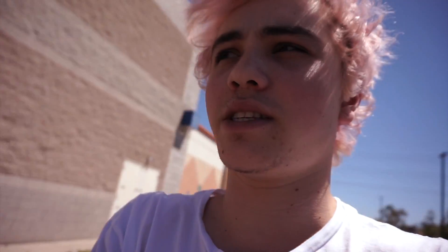Alright, so now I'm walking up to Best Buy to go get the camera. Hopefully they have the lens I want because the camera that I want doesn't come with a lens. So let's hope they have it. I got it.